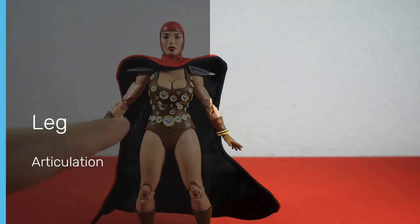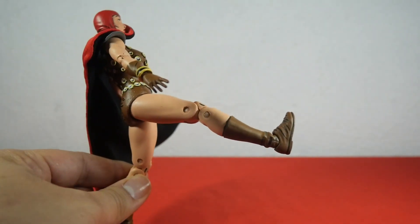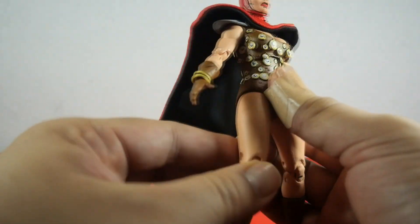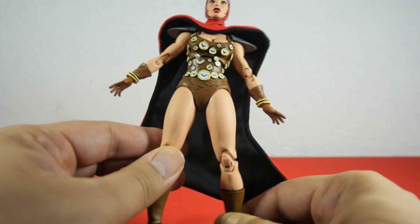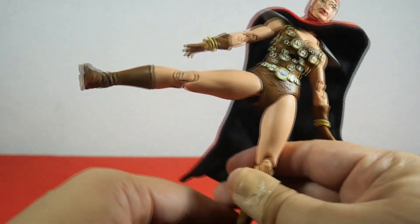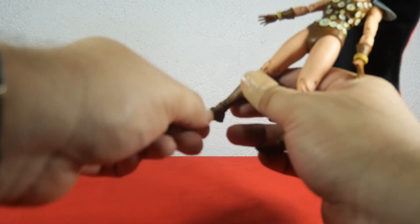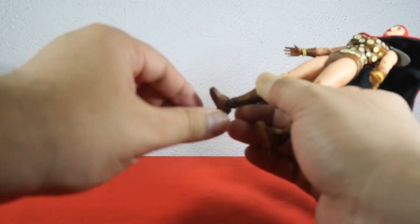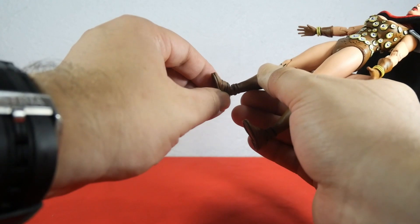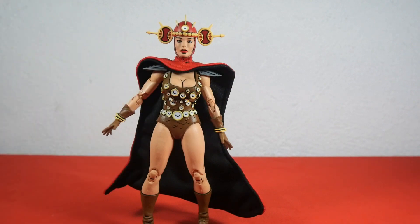Now let's check out the leg articulation. Renee's leg moves forward, moves backwards just a bit, and moves out quite nicely. She does have a double-jointed knee which bends really nicely. Lastly, foot articulation — the foot moves up and moves down, but she does not have a rocker. That's it for the articulation; now it's time to check out the accessories.